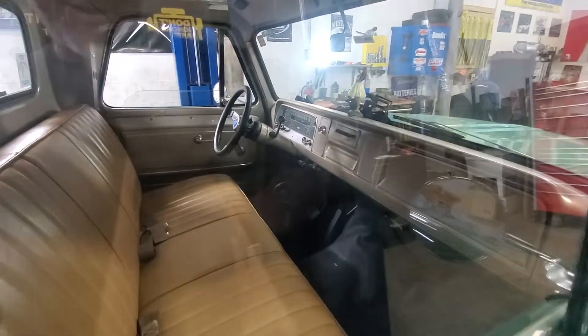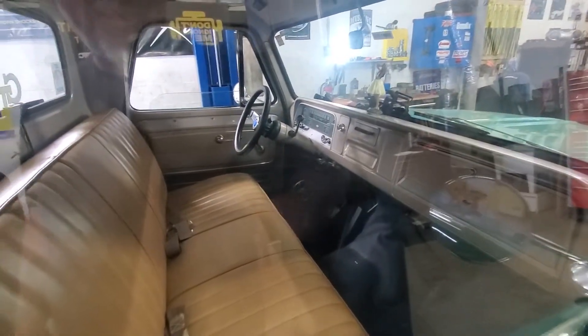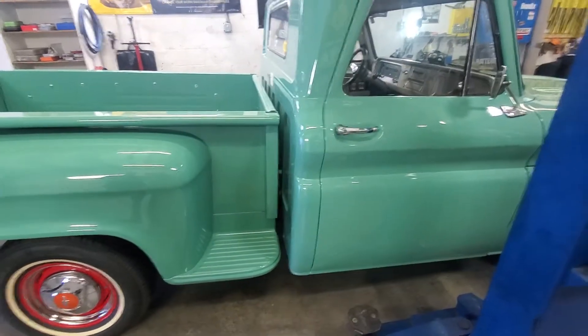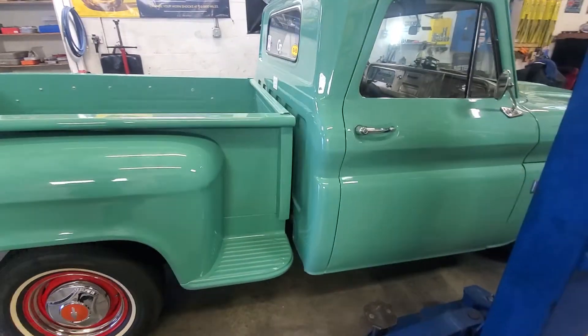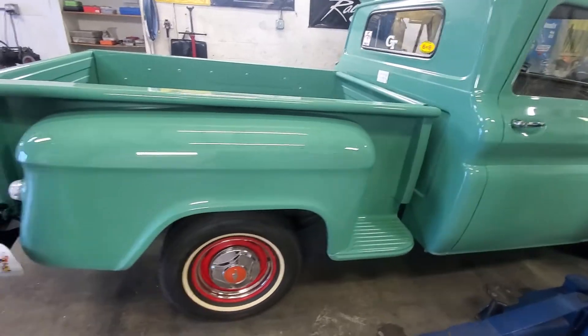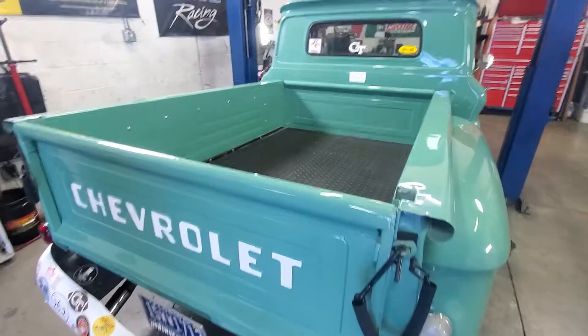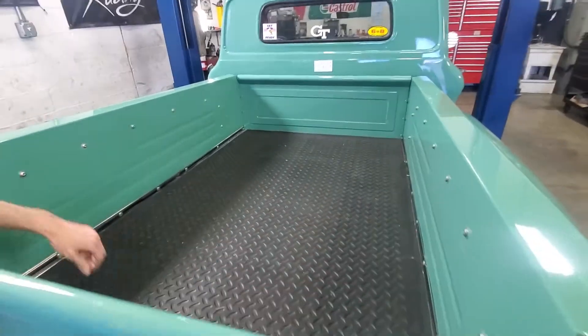It's a three on the tree. He's the second owner — second owner after his uncle who bought it. Man, that's awesome. Really, really a cool truck — all working. I wanted to show him the bed.